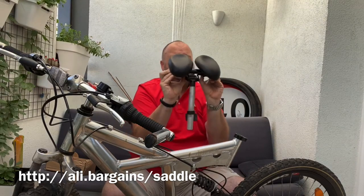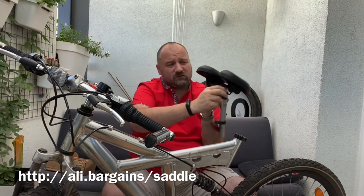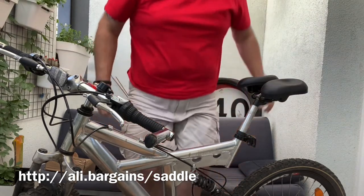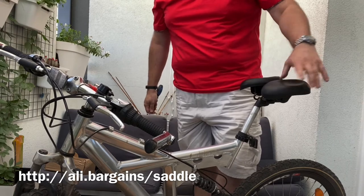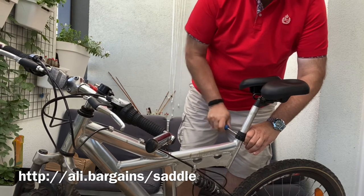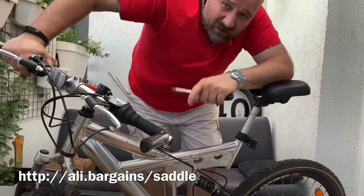As for the width, we'll set this up taking into account my build — let's assume maximum width for now. There are fly screws here so you can do an easy adjustment in the field. As for the height, the original height I had with the other seat should be okay. Let's go take this out for a spin.